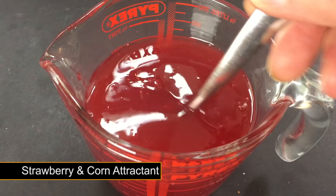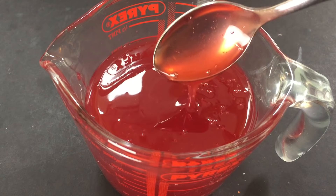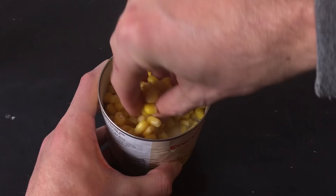In today's episode of Bait Vault, I'm going to show you a favourite of mine: Strawberry and Corn Liquid Bait Booster. This recipe makes a great addition to any bait and mimics a commercial branded product. Corn and strawberry are two of the most used flavours in carp fishing, so it makes perfect sense to combo them up.